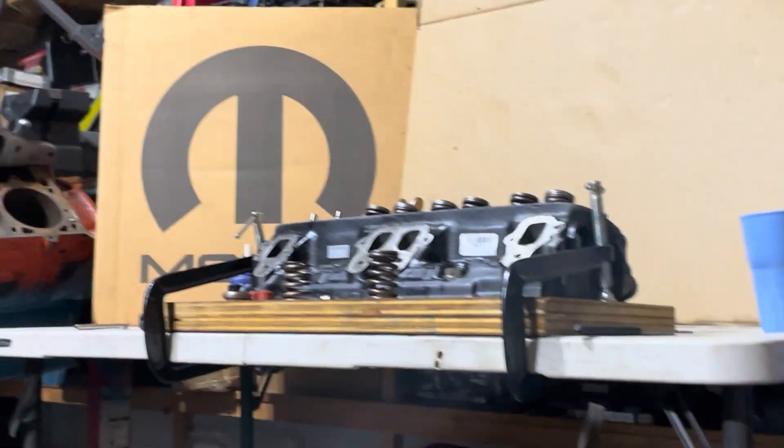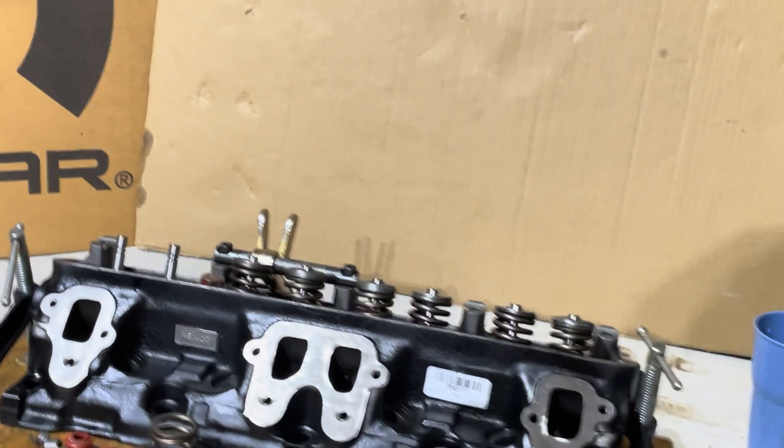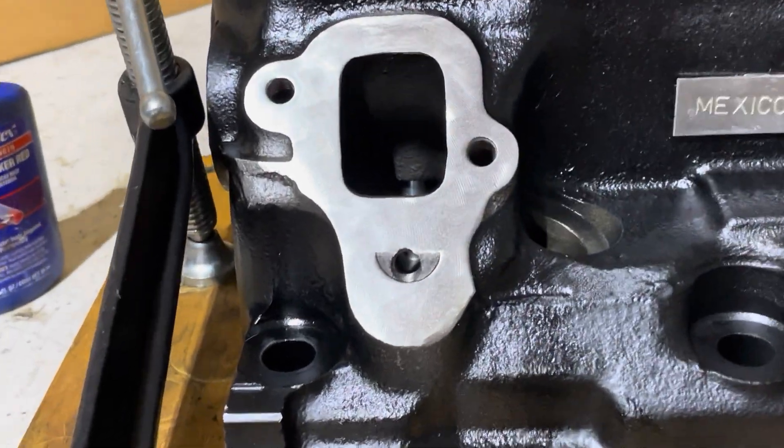Welcome back everybody. I figured I'd do a quick video on this replacement ATK Chrysler 360 308 head. It's a stock replacement.